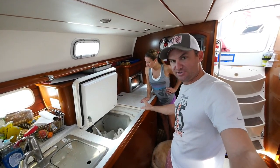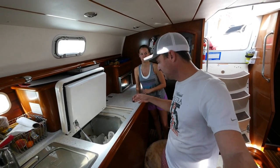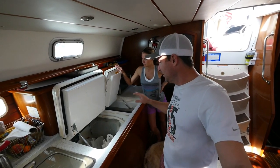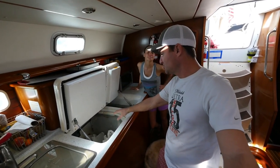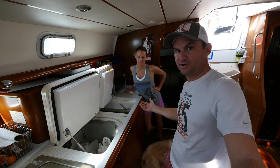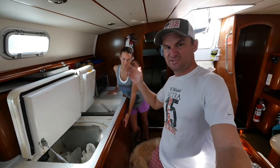One thing I like about this type of refrigerator is that it's top-loading. It does make things a little more difficult for getting things in and out, but the key is when you open it up, cold air is heavier than warm air, so all the cold air stays in the refrigerator. You can sit there digging around and the cold air stays in, making the refrigerator work less.